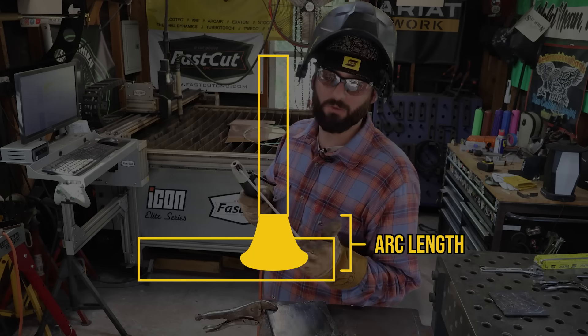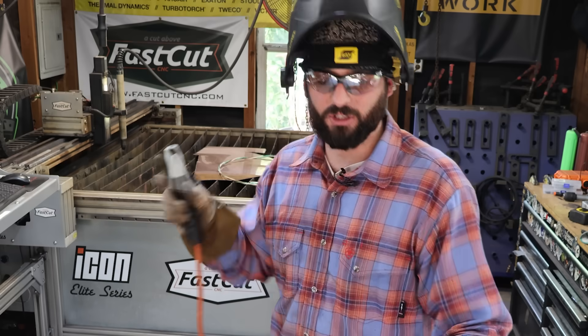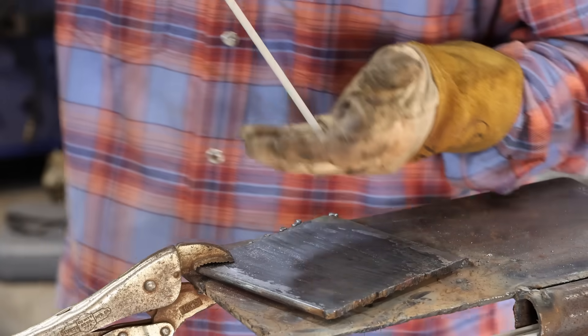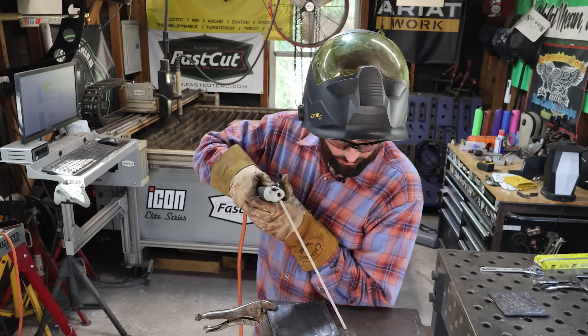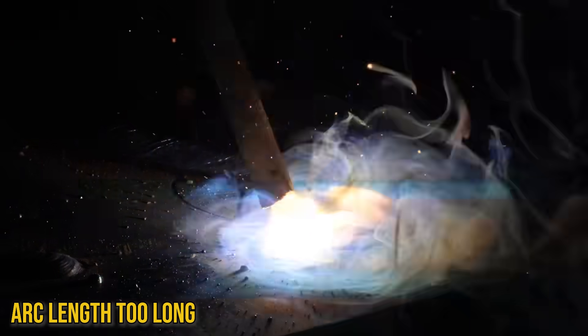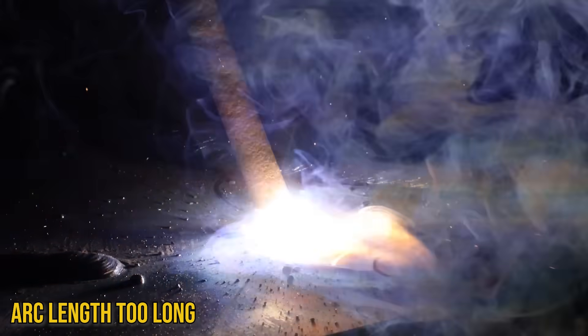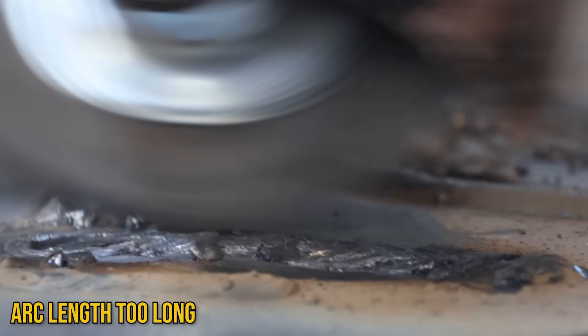Arc length is the distance from the tip of your electrode to your base metal. I've seen every new welder do it — they'll strike that arc and see the arc just go crazy: spinning, swirling, dropping bombs, and they're just mesmerized until that rod completely stops. Or they'll strike up the rod and see that long arc all the way across, maybe see a puddle, but they're not paying attention to the puddle. You don't need to look at the arc — you need to look at the puddle.